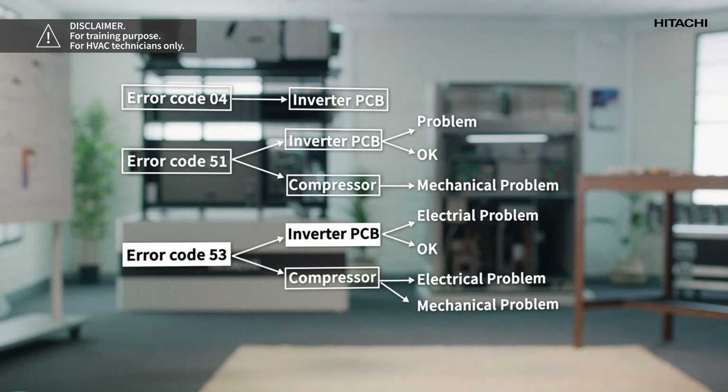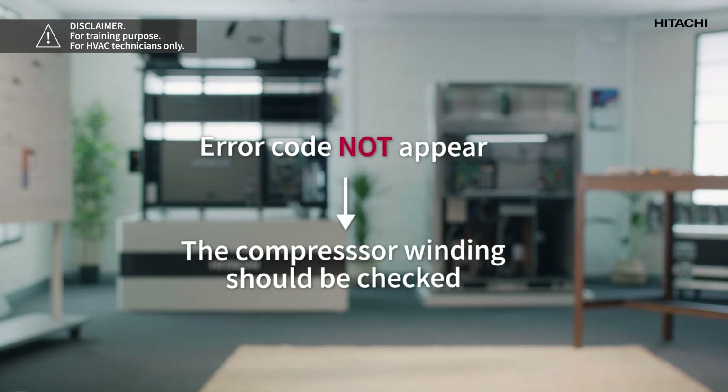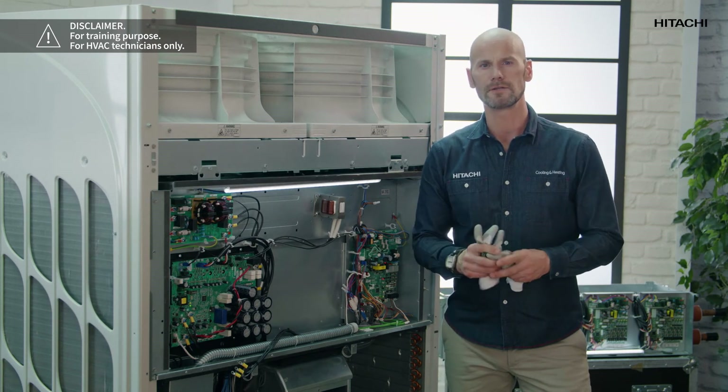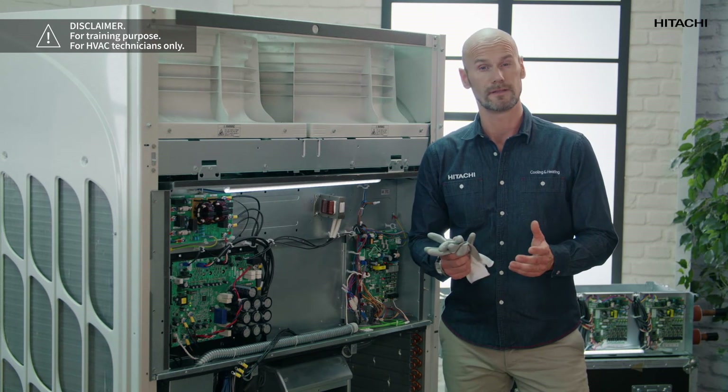Now we can connect the power and restart operation. If the alarm code appears again we can be sure that the inverter PCB is faulty. If the error code does not appear, the compressor winding should be checked as described above. Anyhow, you will have to call technical support in these cases, but if you run these tests beforehand you will save time and money as they need to be done to identify the cause of the error.